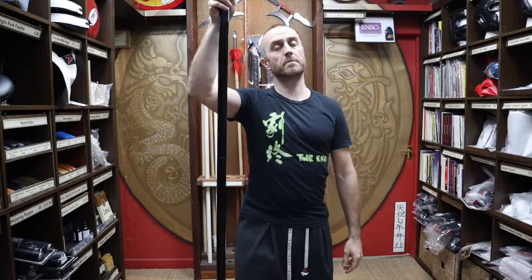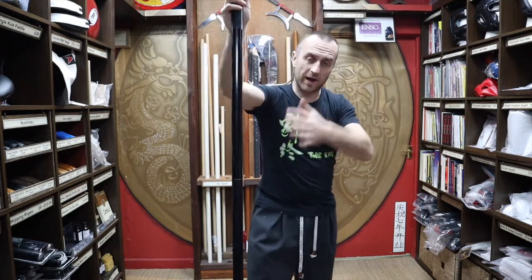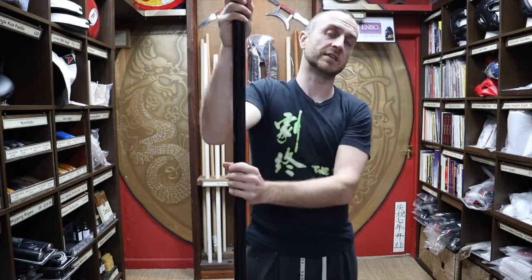In this video I'm going to be talking all about the three section metal bo staff that we have for sale at Enso Martial Arts. I'm going to be talking about all of its features, what you can do with this weapon, why you'd want it, and at the end I'll put together a short montage of people training with bo staffs and the three section staff.